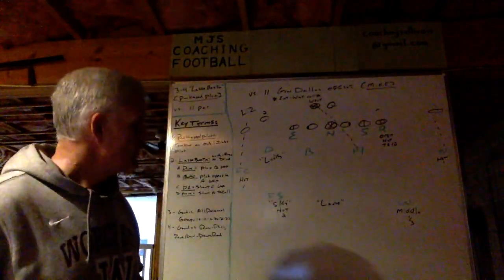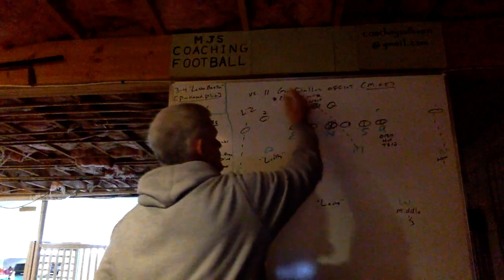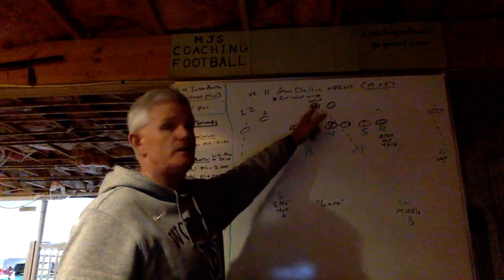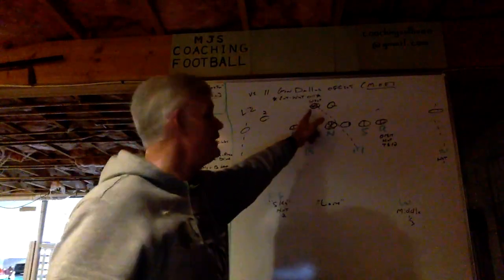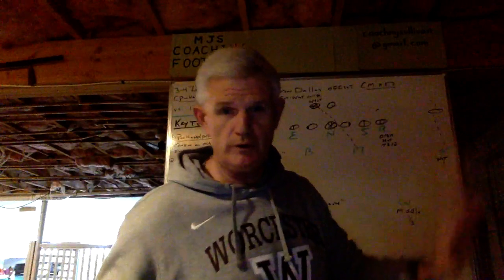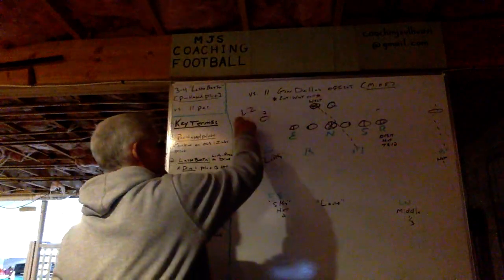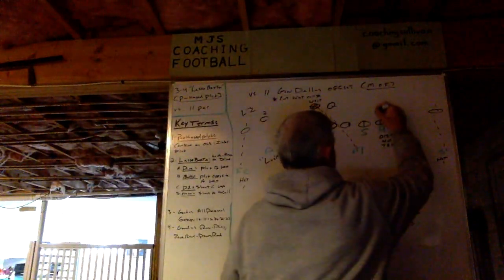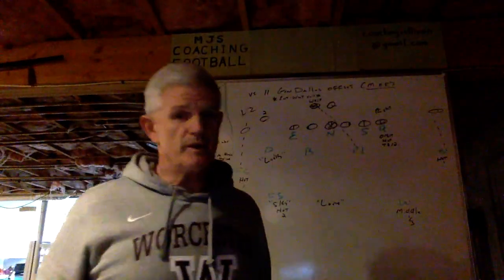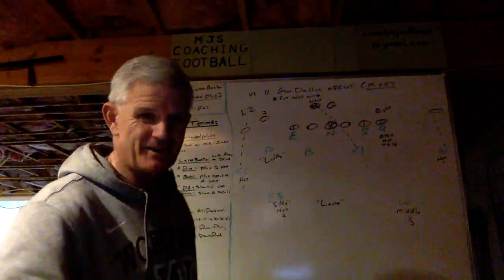Looking at the diagram, we've got 11 gun Dallas offset. When the back offsets, our built-in vernacular is east and west. If the back lines up to the left as we look at it, it's west. If the back is to the right of the quarterback as we're looking at it, it would be east — right to coast. That's the only time we use east or west, so this is a west. Pass strength is Liz. The tight end is on the right, so that simply is a right call. You have to go to my base front playlist to get all of that information — if you're not a subscriber, please push the button.